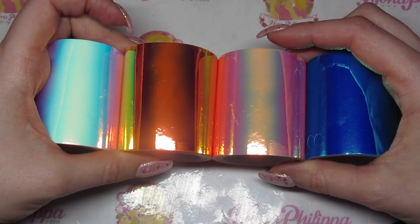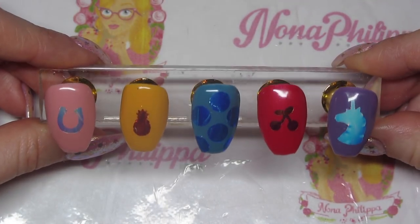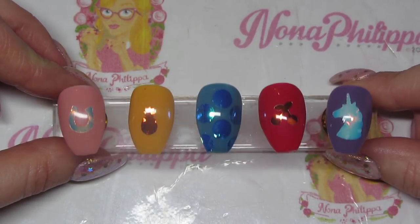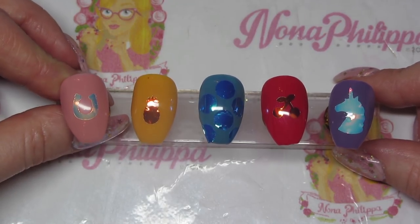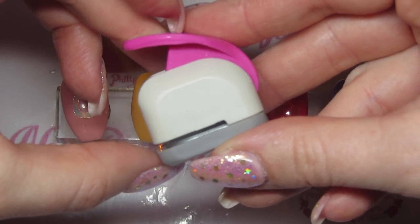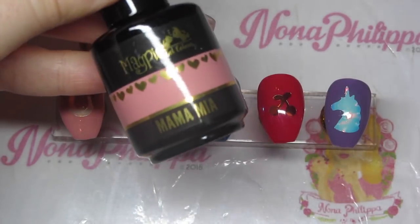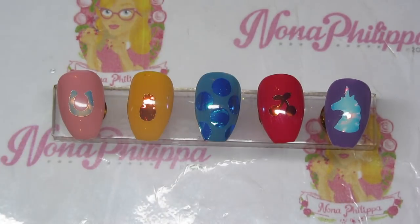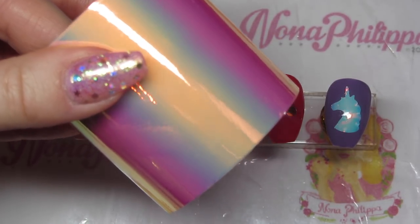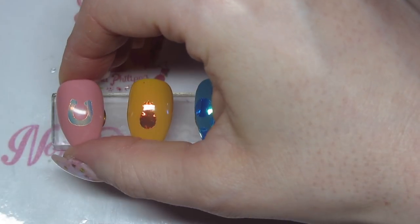I'm going to get straight into showing you the swatches, and then we'll do a demo at the end. Here are the first five swatches. I'll go through each one and show you the shape cutter I used. First up is the horseshoe — I got these shape cutters from Hobbycraft. This is one of the mini ones, used on the new Mamma Mia gel color with the pink-toned mirror tape. The colors go really nicely together.